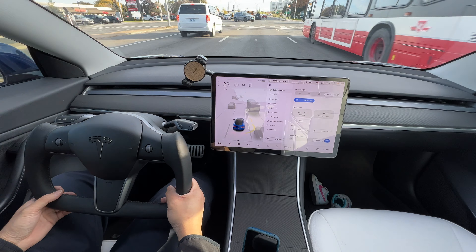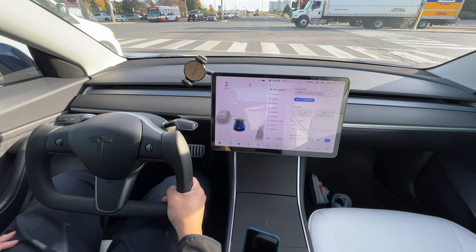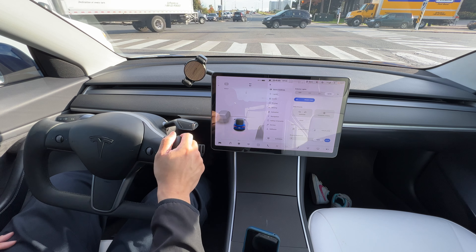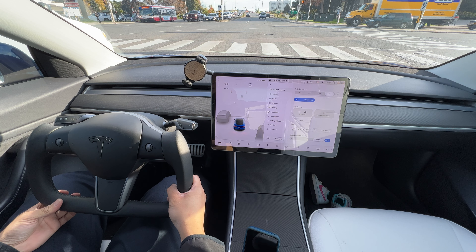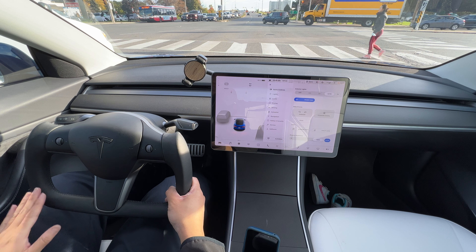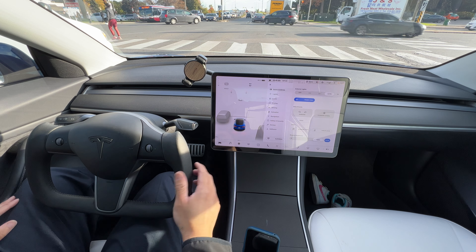Right now we're going to drive over to Tesla Toronto on Lawrence Avenue East and check out the service center — we're prepping a bunch of cars for delivery. Thanks for joining me. Just getting a feel of driving with this yoke. The installation was quite a breeze. Taking the original steering wheel off took a little bit longer, but installing the new one was a cinch.